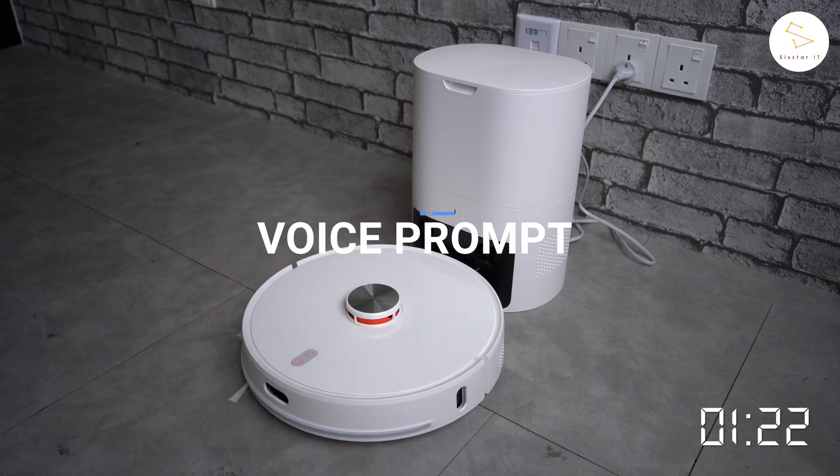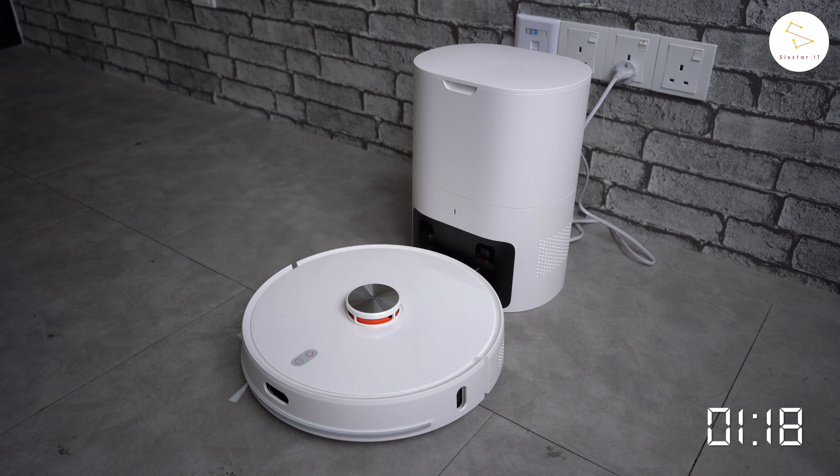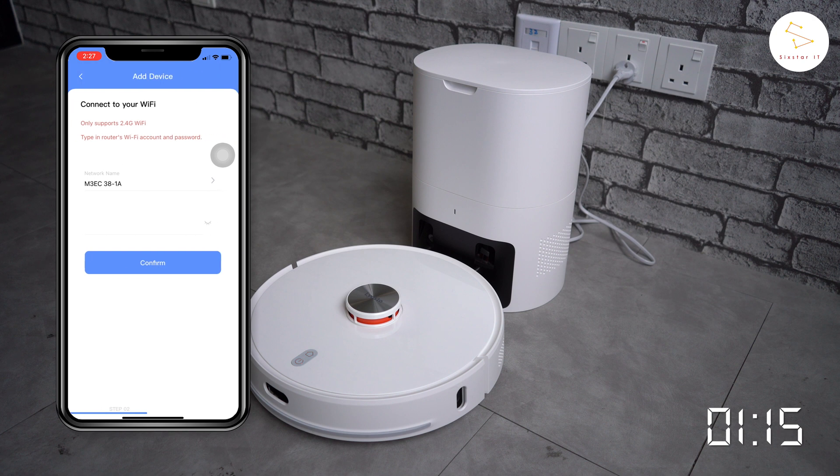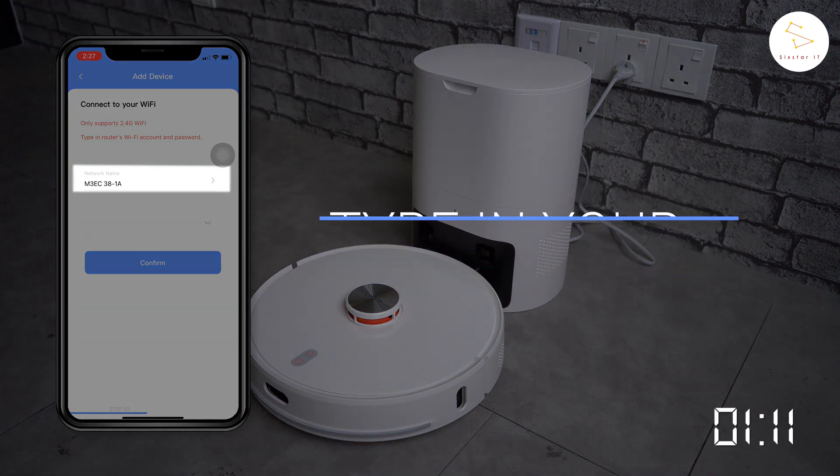Wi-Fi has been reset. The device waits for 5 seconds to enter distribution network mode. This is when you'll have to connect to your 2.4GHz Wi-Fi by keying in your Wi-Fi network's name and password.